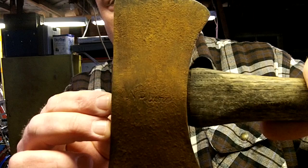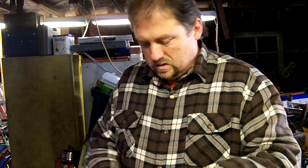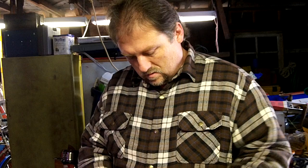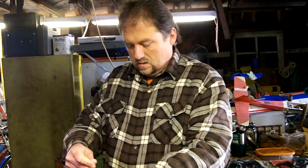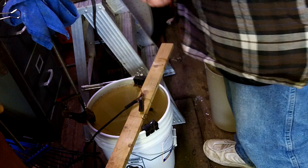Looks like a pretty old double bit hatchet. Now what I'm going to do is just take a piece of this copper wire and rig it up on here to conduct some electricity. I'll take it right over here and put it right into this little electrolysis tank, but first I need to turn it off.